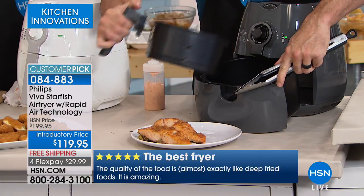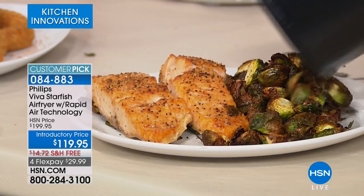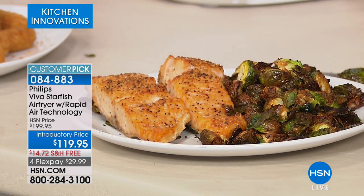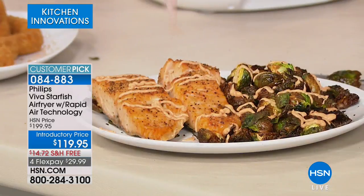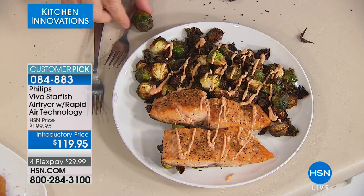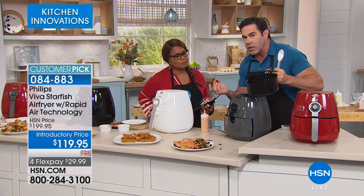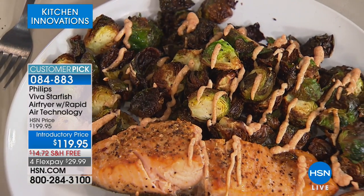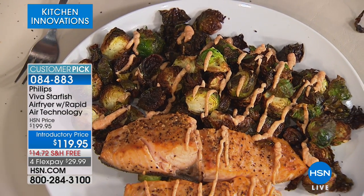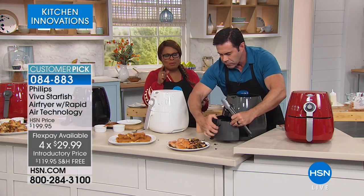There is no better way to cook Brussels sprouts than in the air fryer — they get beautiful, golden, and crispy. I'm going to do these with a little smoked paprika aioli. Look at how beautiful that is. Let's put a little drizzle on our salmon too. Listen to how beautiful that meal is. They are so golden and delicious on the outside — we tossed them in just a tiny bit of oil.